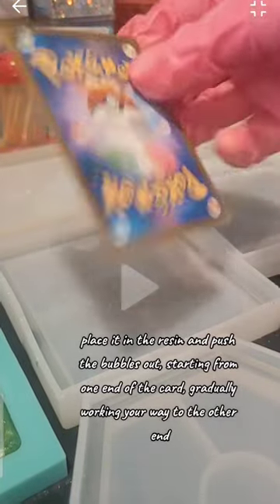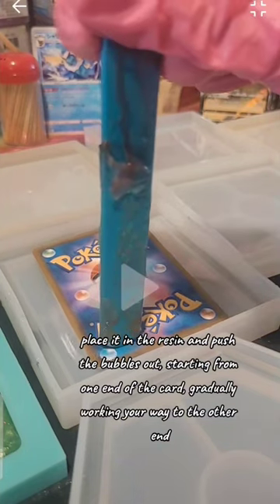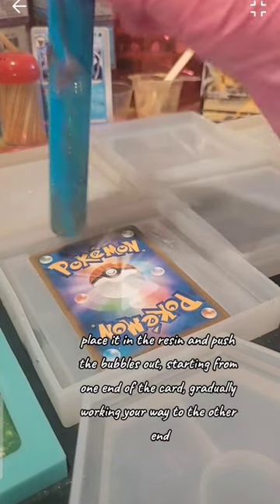Catch them all! Place the card in the resin and push the bubbles out, starting from one end of the card, gradually working your way to the other end.